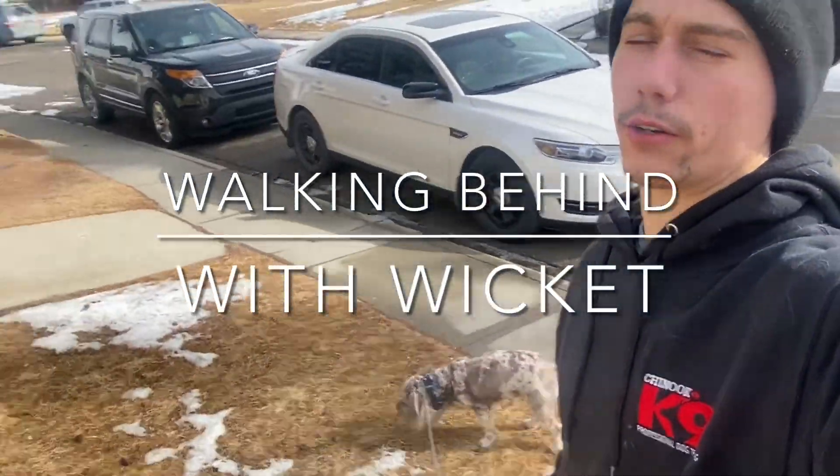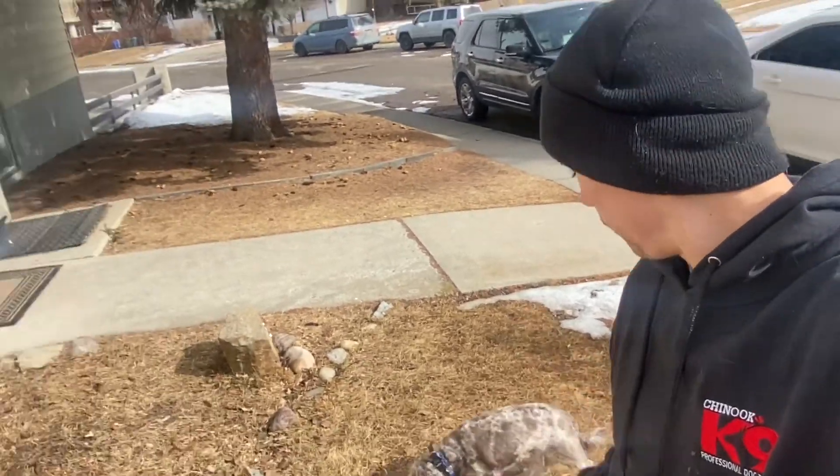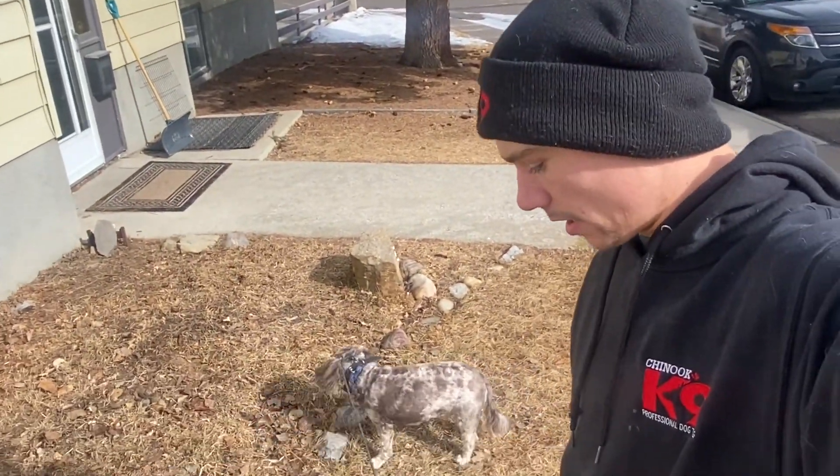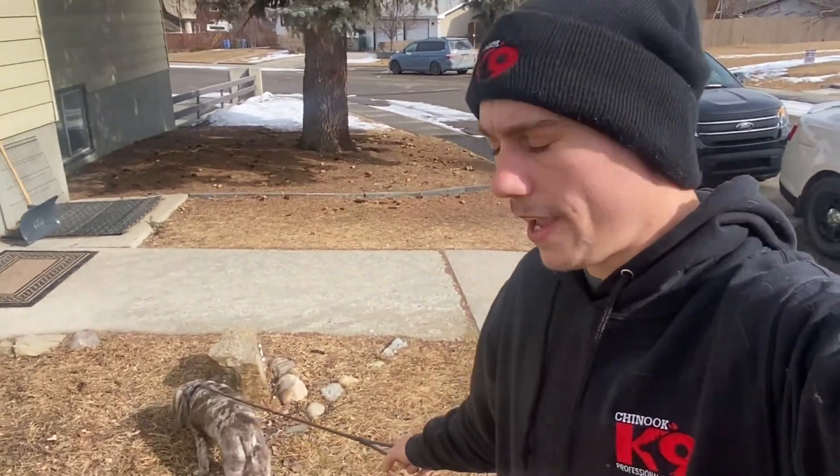I'm here with Wicket, our newest board and train. Wicket's here for a three-week program to work on some pretty bad reactivity issues. He gets fearful of and barks at other dogs and people.